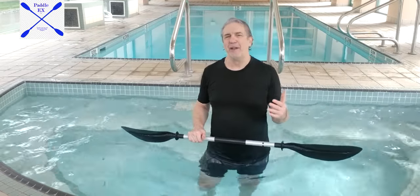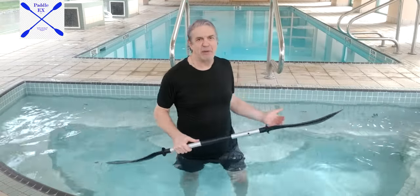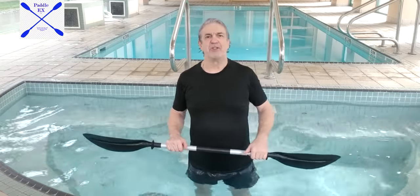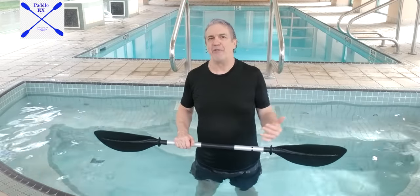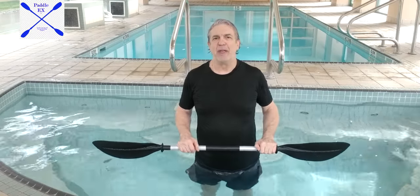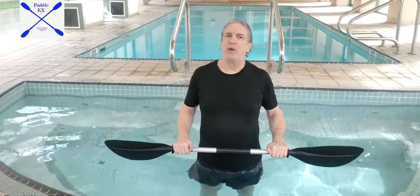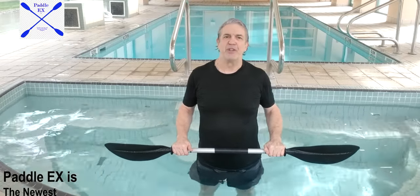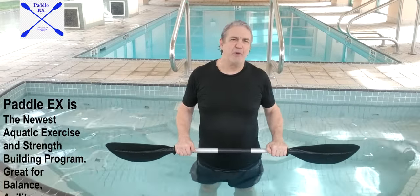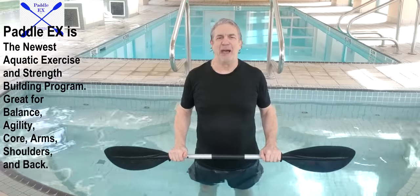Padel-X can be done not only in hot tubs and swimming pools — you can do it at the beach if you happen to be on vacation and sitting poolside, or you can grab your kayak paddle, hop in the pool, and do a workout right there. You can also go in the ocean, on the ocean shore, in wading pools, in above-ground circular pools — there's virtually everywhere there's a body of water that you can do Padel-X.